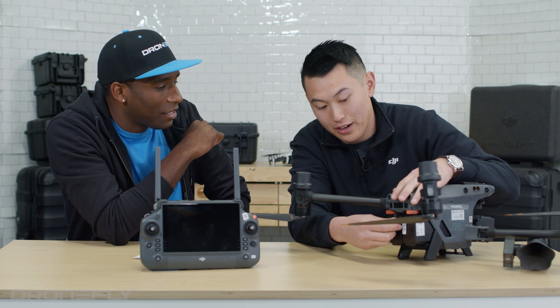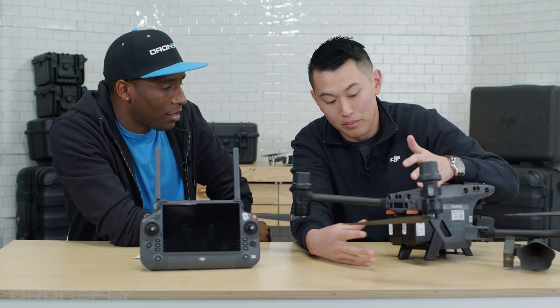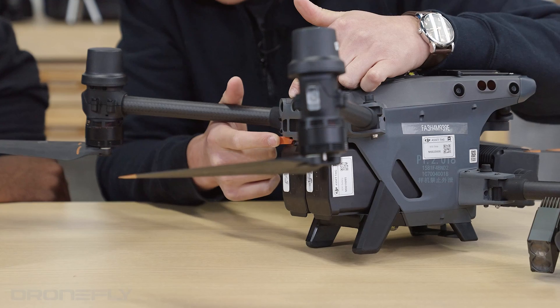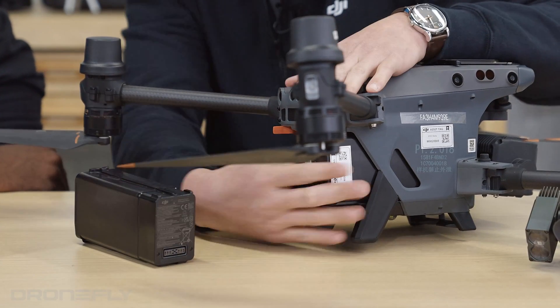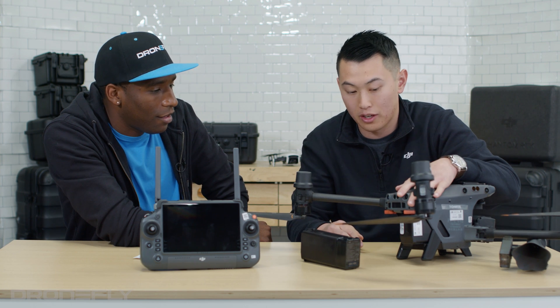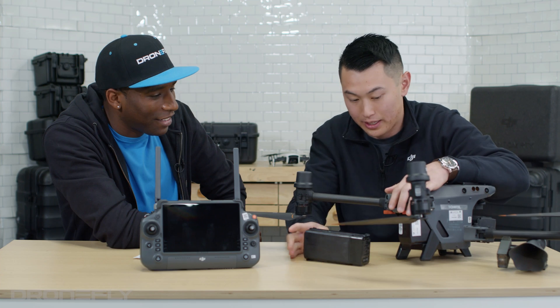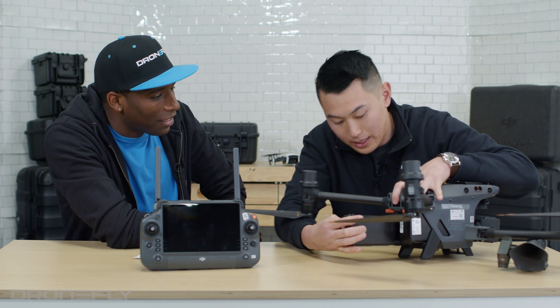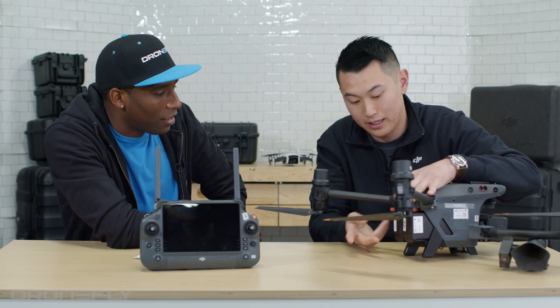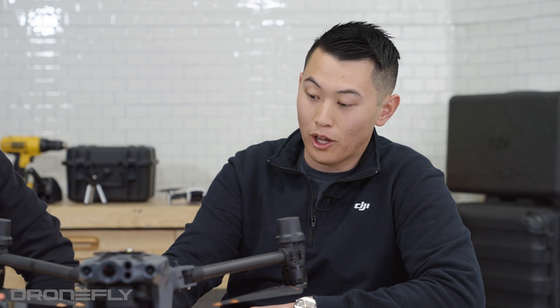So what's new with the battery system? Previously with the M300, there was a plastic release that would release both batteries at once. Now each battery has its own locking mechanism. You just click that and one is unlocked while the other stays secured. If you have a failure on one lock, the other has its own locking mechanism. You can switch batteries really quickly. When you hear that click, you know it's secured.